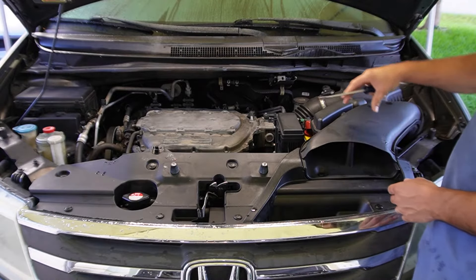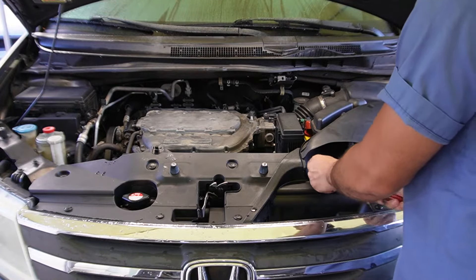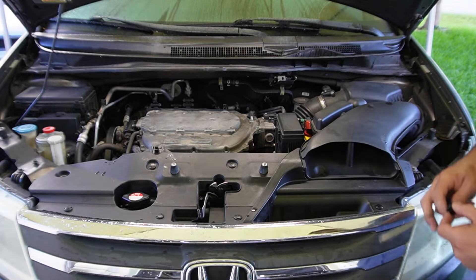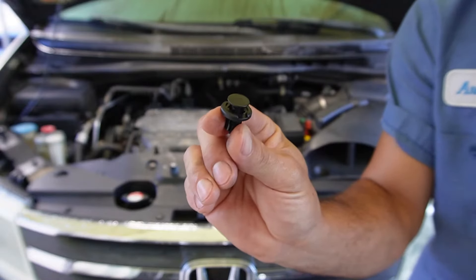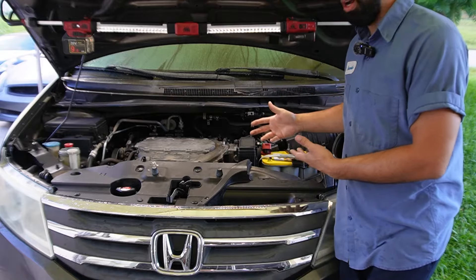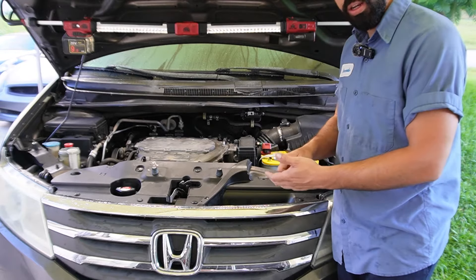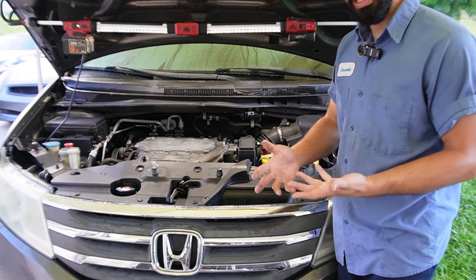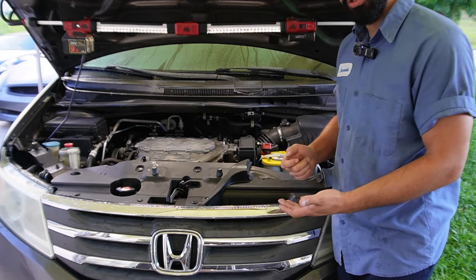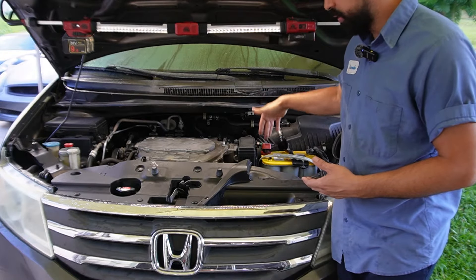The next thing I'm going to be removing is the scoop that goes into the intake. It just has these plastic clips that you're going to pull up and release. During this whole process, you're going to be disconnecting a lot of pigtails and connectors. Sometimes you will get a check engine light from disconnecting a certain plug, so we're just going to go ahead and disconnect the battery.